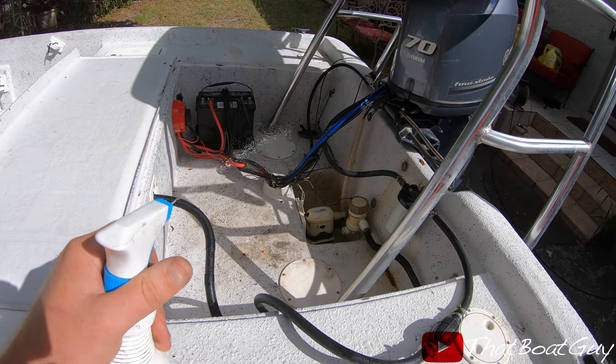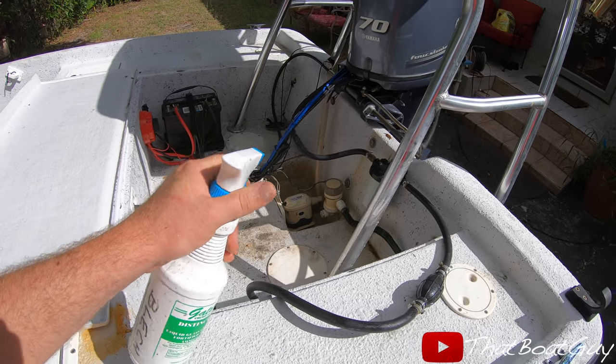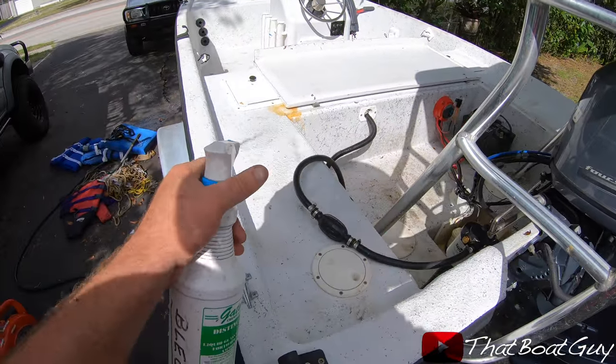I'm using bleach in a bottle. I'm going to spray it everywhere, let it sit for a little bit, and then rinse her off.